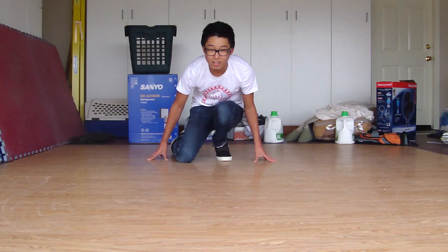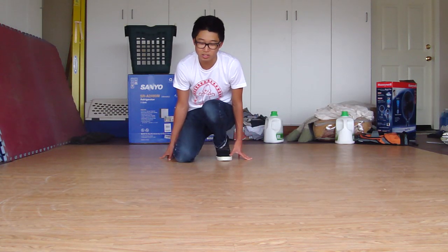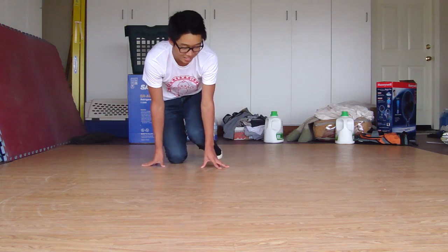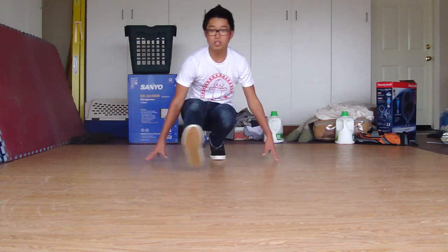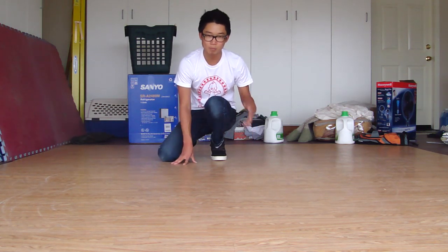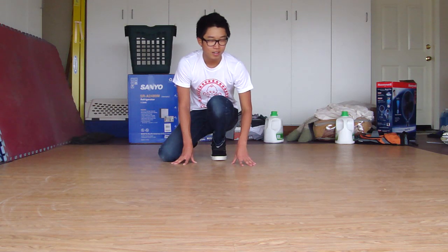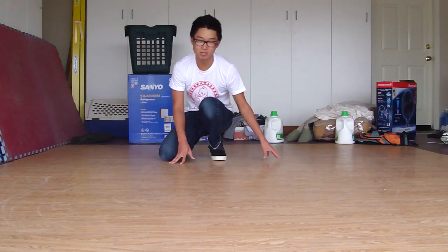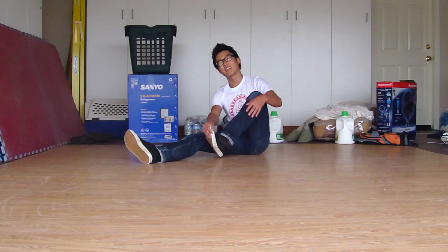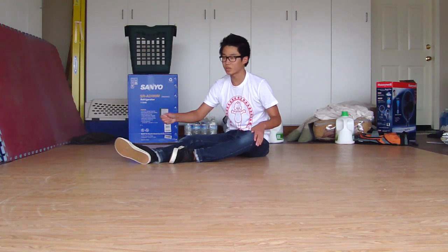Make sure not to sit on your heel — that leads to bad posture and it won't look as clean. Staying off your heel makes the coffee grinder look better. Also, keep your posture up: when you lean and support, keep your chest up. If you're looking down at the floor the whole time it won't look as good. If you're up and looking at your opponent, it gives a much better presentation.